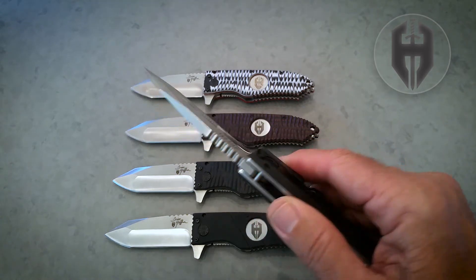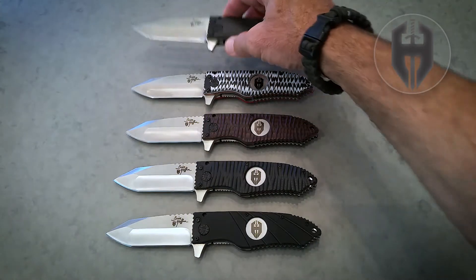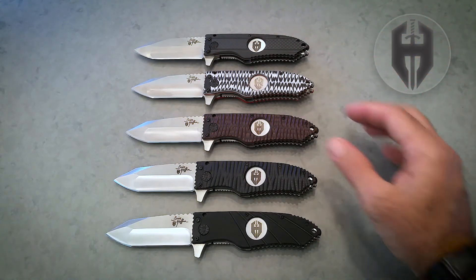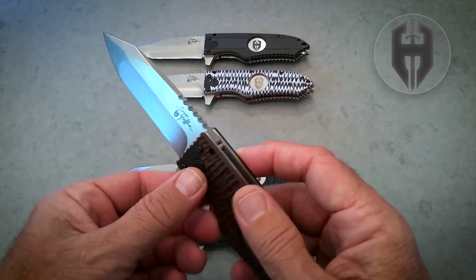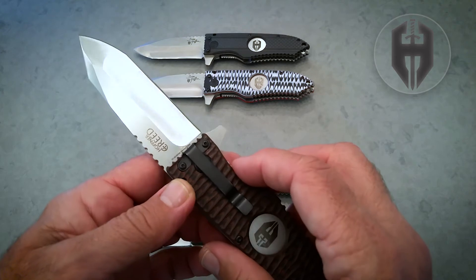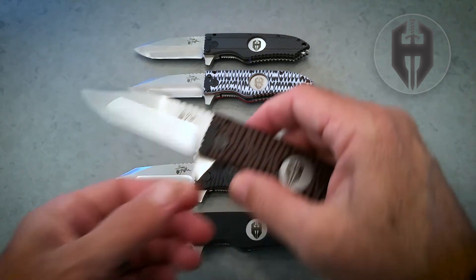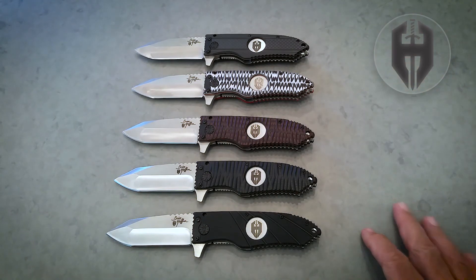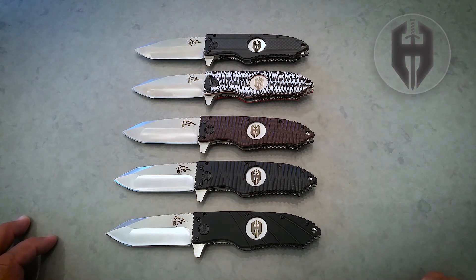So it's just a beautiful knife — the Creed. And it's the perfect representation for the Hoffner Creed: Life is a battle. Train to win. Carry a big stick. Fight with a vengeance. Never quit. And live with honor. So that is the Hoffner Creed, both in words and in the Hoffner Creed knife.